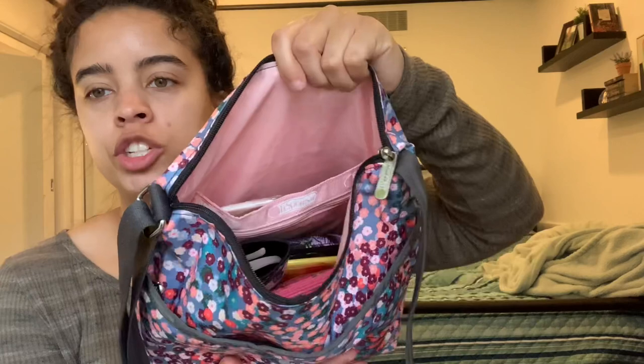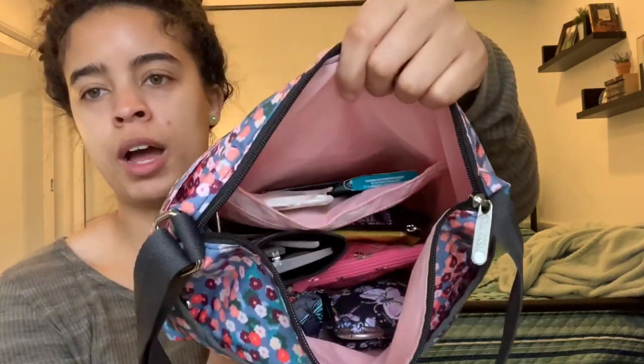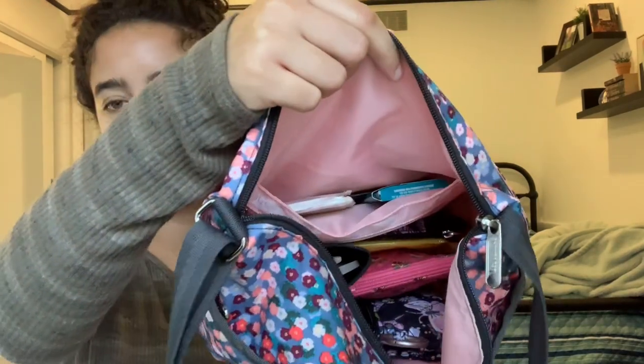In terms of interior organization, it's the typical Lisport Sack configuration: a slip pocket and on top of that is a zipper pocket. In that slip pocket I have a mini notebook, a pack of gum, and an almost empty pack of tissues. In the zipper pocket I have a mask. That's all that's in there, but you can of course fit more. As for the main interior, I'll go ahead and start taking some stuff out.